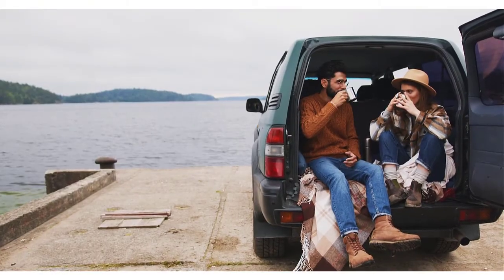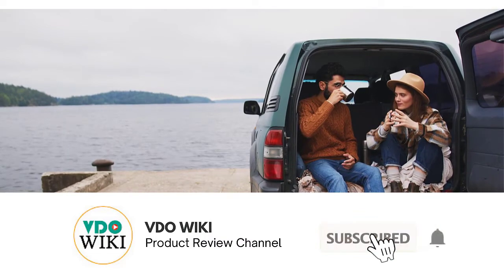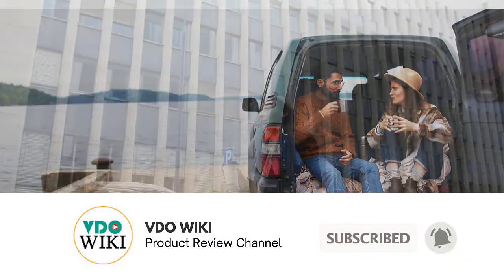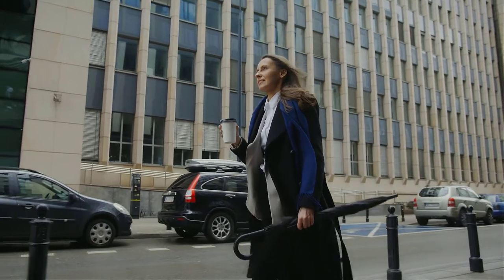Do you have a favorite yet? Well, we have one more coming up. Don't forget to click the subscribe button and the bell icon for instant notifications of our next review. And now back to our list.